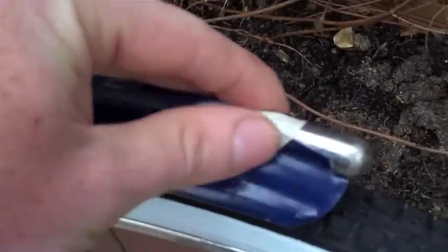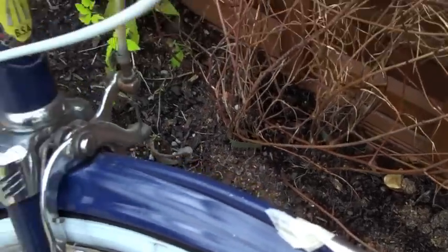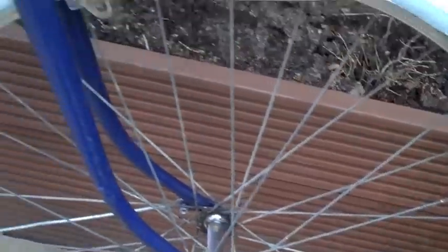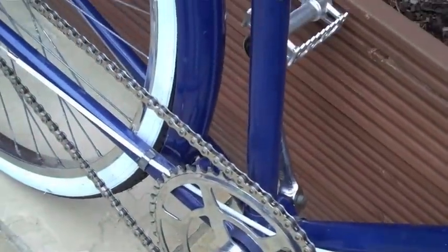Got a bit of masking tape going on here just because that rattles a lot — I need to get something to fix that ASAP. You've got some white wool tyres, Rally white wool tyres. Some chrome love on the front. Just a KMC chain.